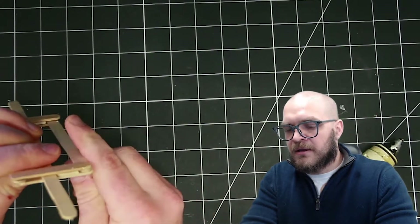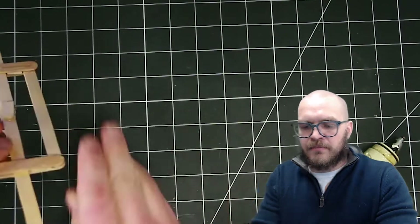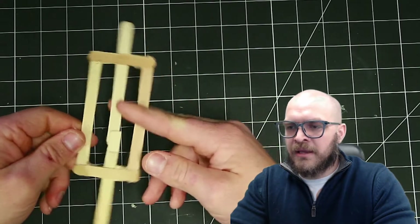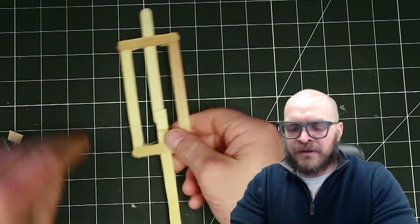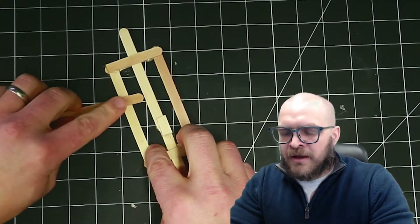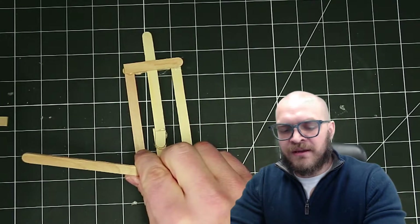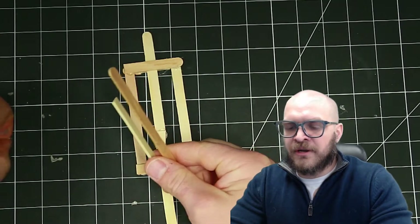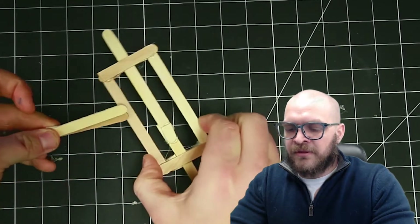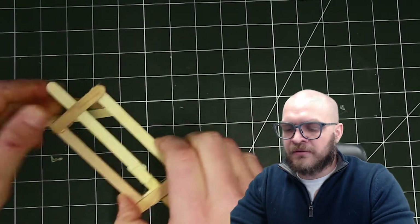I'm plugging the space here because I don't want that popsicle stick to have too much freedom. Now that those holes are plugged, I can start making the parts that are going to pivot on these rails along the side. Everyone wants to focus on the idea of one stick doing something, but the idea I want you to walk away with today is that you can take two sticks and add a spacer in between to make something that's much stronger.